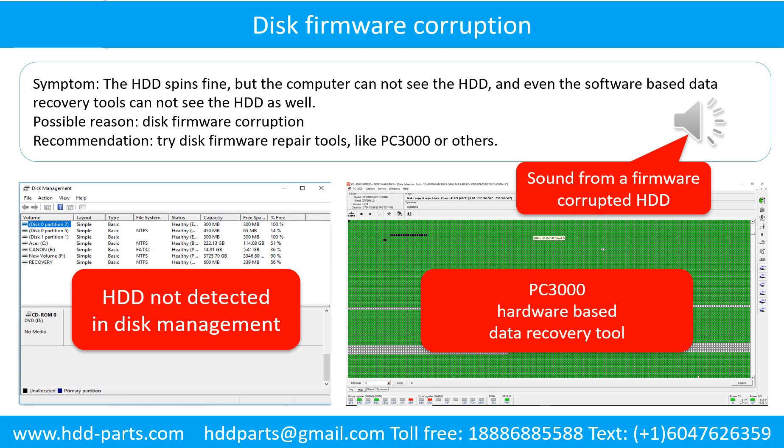Disk firmware corruption: the hard drive spins fine, but the computer cannot see the hard drive, and even software-based data recovery tools cannot detect it. Possible reason: disk firmware corruption. Recommendation: try disk firmware repair tools like PC3000 or others. The following is the sound from a hard drive that experienced disk firmware corruption — it sounds like a good hard drive, but the computer cannot detect it.